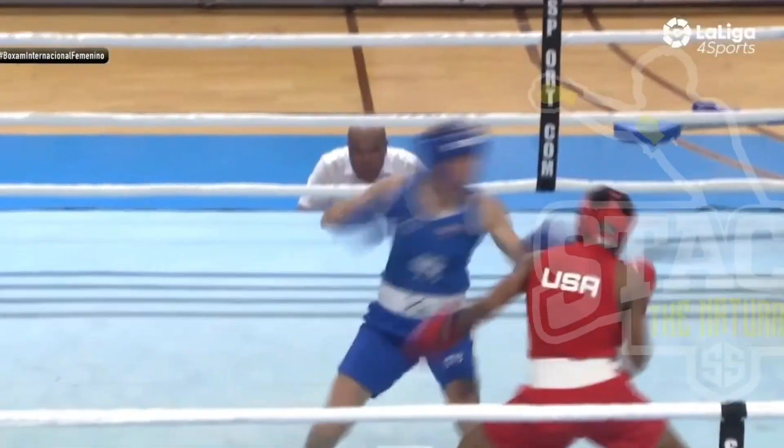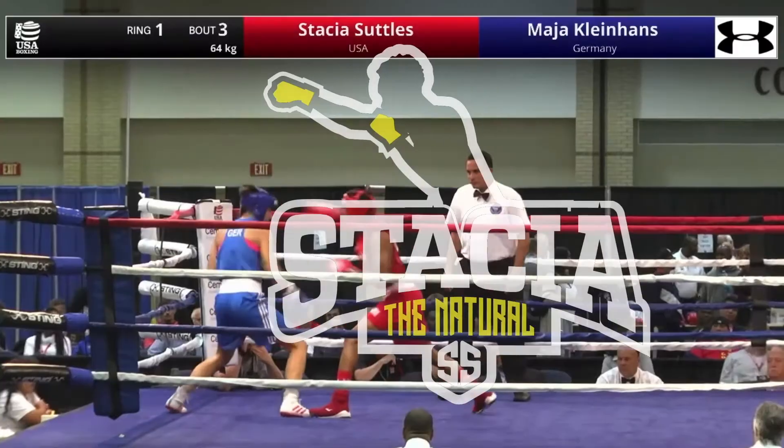Congratulations! Worked so hard, forgot how to vacation. Yo, what's going on guys? Stacia the Natural here and today I'm coming at you guys with a new video.